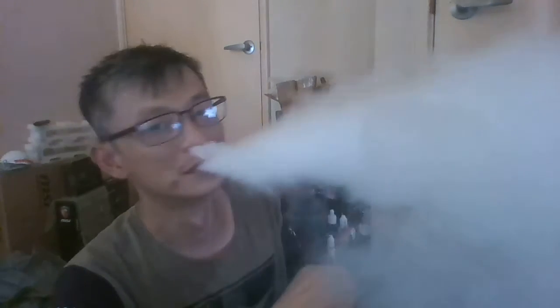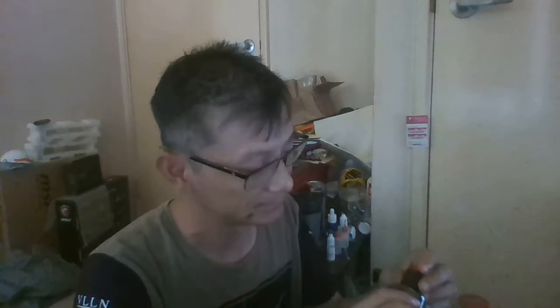If you want clouds, this is the way to go. Blow freaking nimbuses, turn yourself into a vape cloud. Head off to Vaping Bogan — awesome design, pretty well made. You can see that's the gold deck in there.